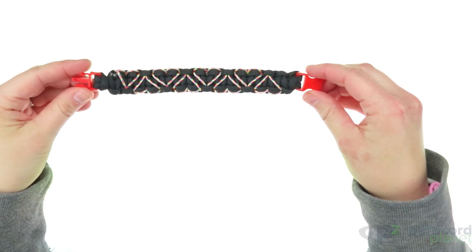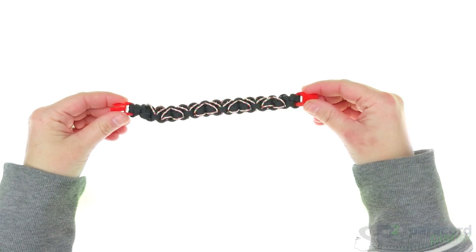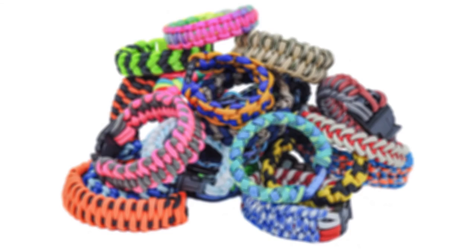So there you have it — the stitched heart paracord bracelet. Thank you so much for watching this video today. I hope you enjoyed. See you next week! Bye.